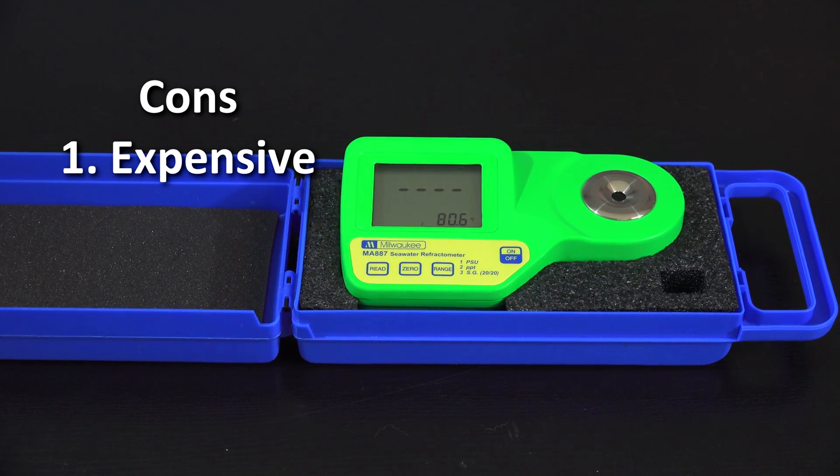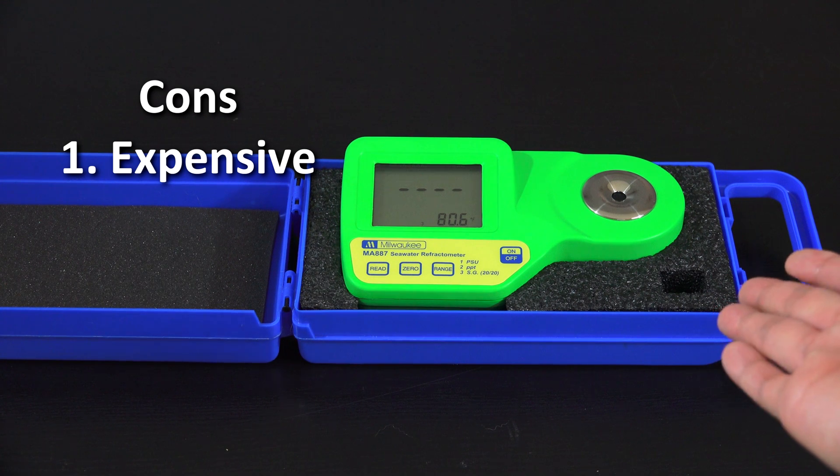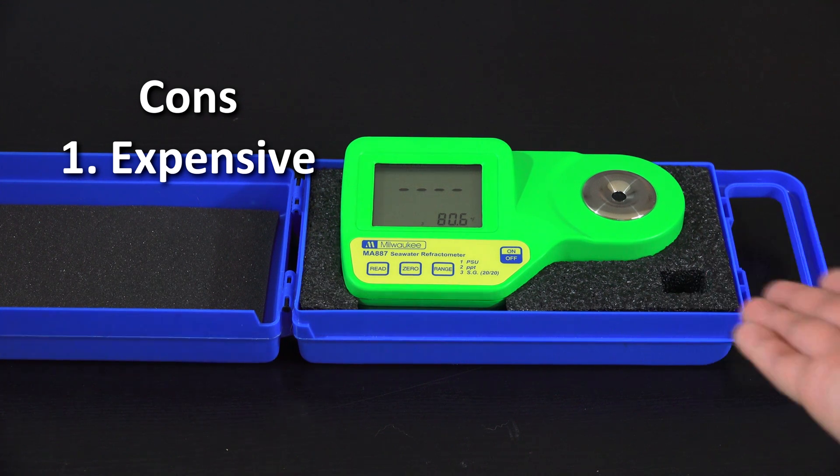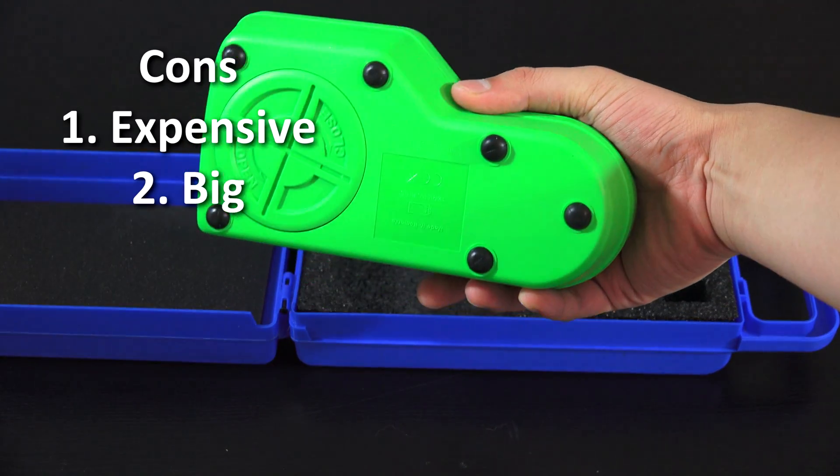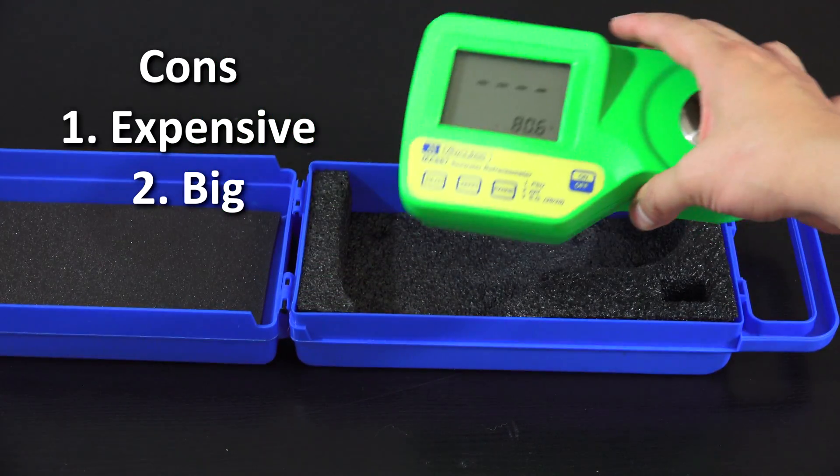The second con is it doesn't come with a case — you have to buy that separately, which kind of sucks. And this unit is definitely a little bulkier than normal analog devices, so storage can be a bit harder.